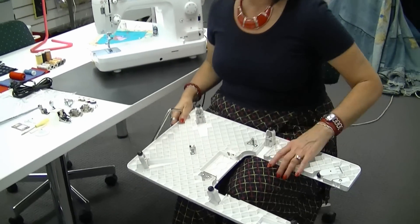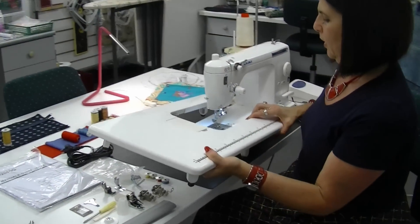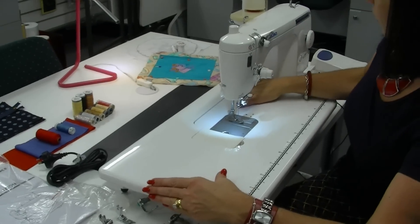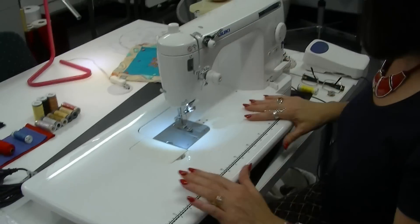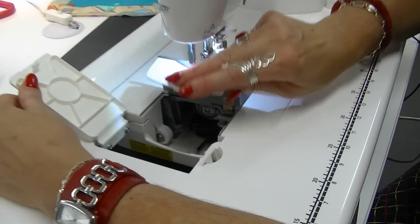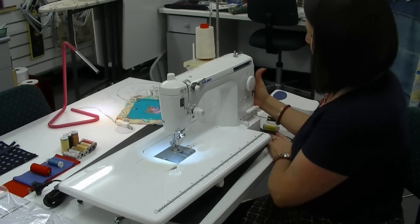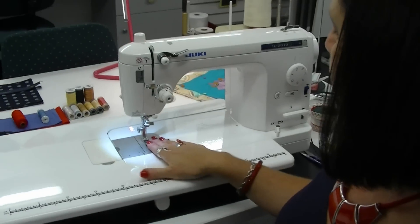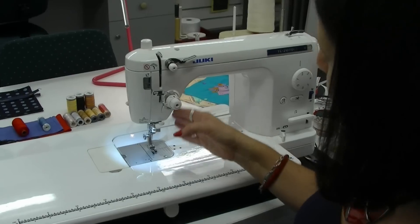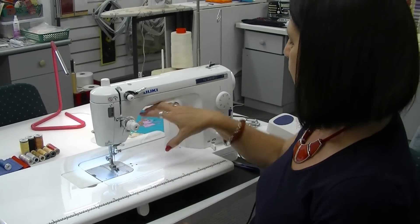You also get a fantastic extension table which completes the bed on your machine to make it a good work surface, plus six leveling feet as well as your knee lever. It's quite a heavy machine so it's very stable at high speed. The table fits on like so, and it also allows you a little window here to access your bobbin. You've got lots of room in the C-section — six inches in height and eight and a half inches in width — giving you a nice clear space for bulky items, especially good for quilting.